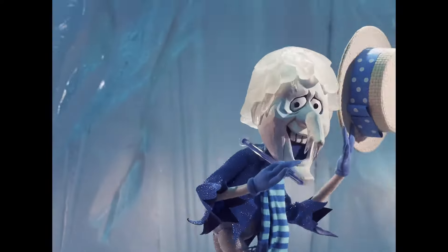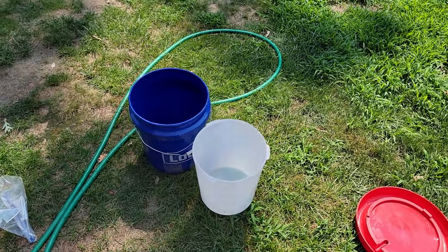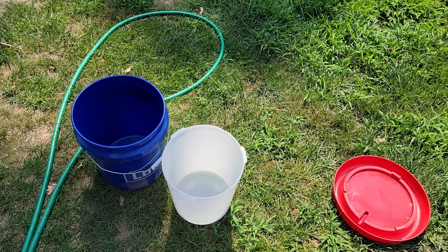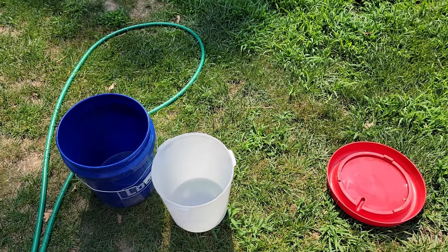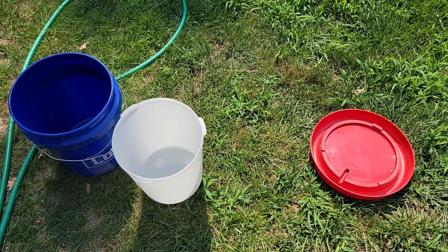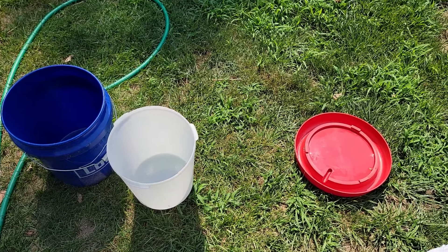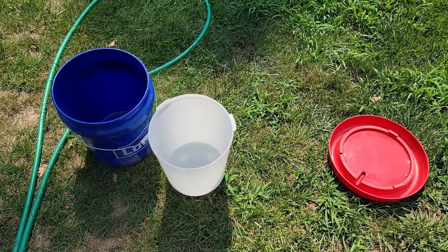Number one: changing the water. I make sure that I change the water first thing in the morning with nice cool water, and again with nice cool water in the afternoon, so they always have access to it. I take a washcloth and wipe it down because during hot weather you get a slick buildup in there from the heat, and I don't want my birds having that. So I clean out the water buckets.